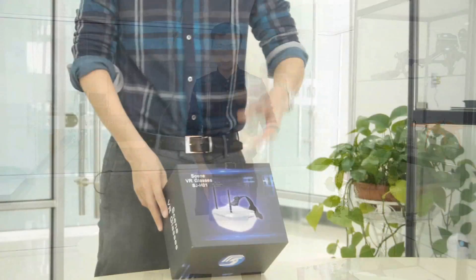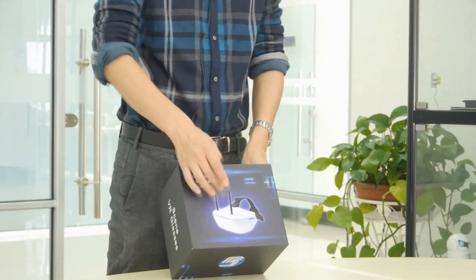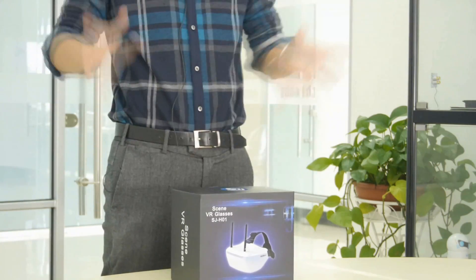From the packing, we can see the Skyzone new goggles has a different shape, has also two antennas, and the dimension is quite big. Let's open the box and check inside.